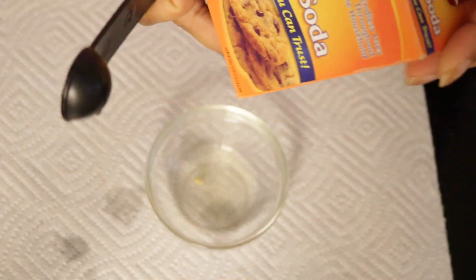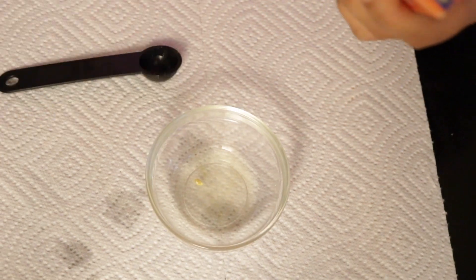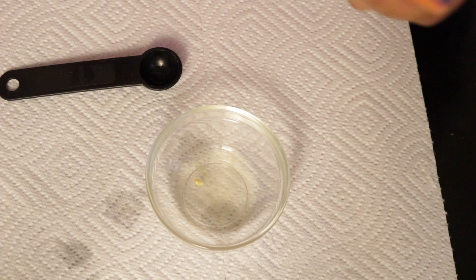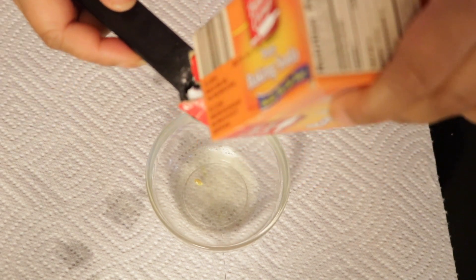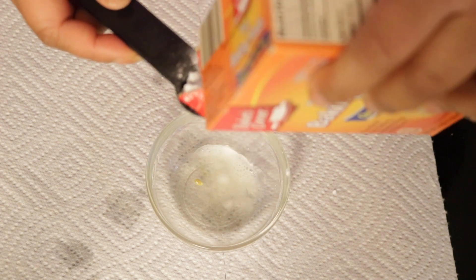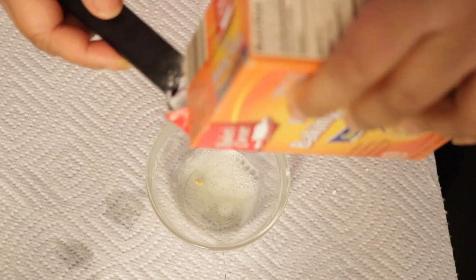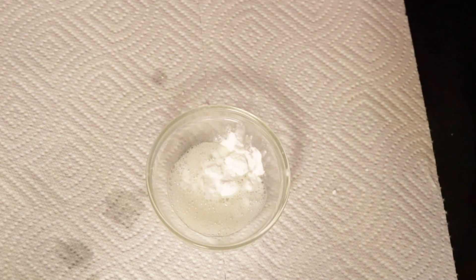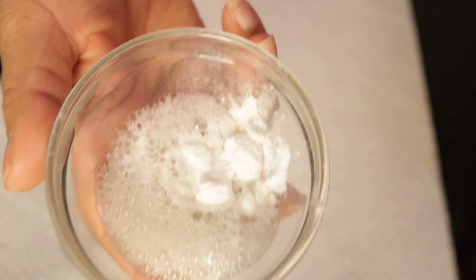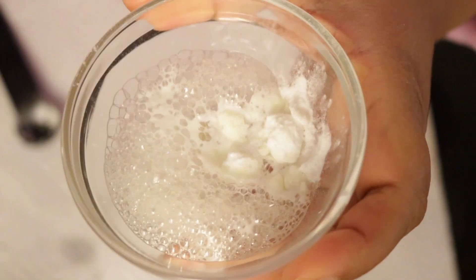Next you're going to take your baking soda and fill that teaspoon up once as well. Now you're going to go ahead and mix that, and you're going to see some fizzling or fizzing.